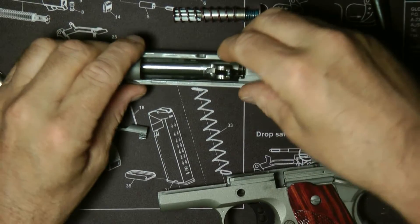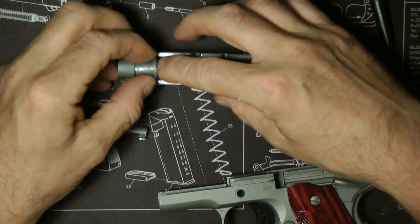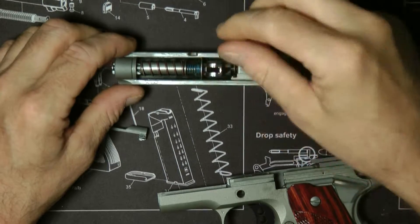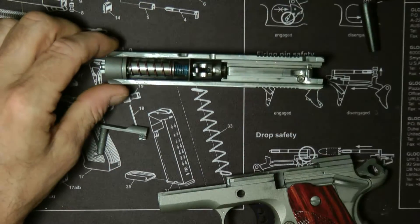Slide it in. I'm going to take the locking lug — or barrel bushing. Take your recoil spring, put it back in, just drop it down, and push the locking lug basically like that.